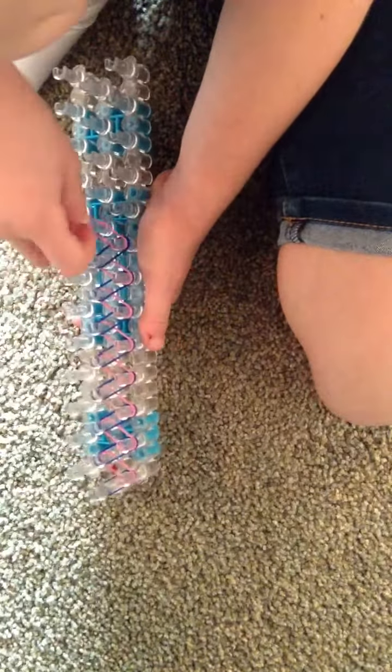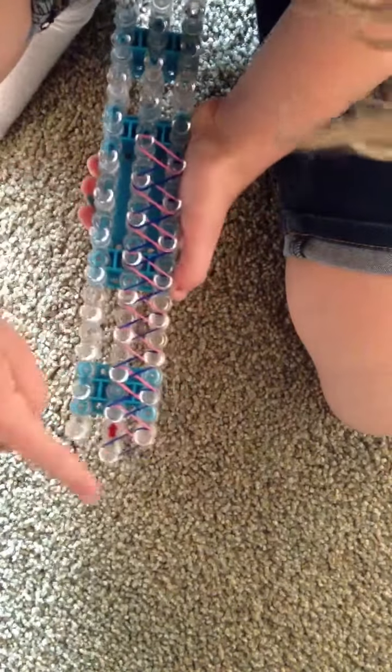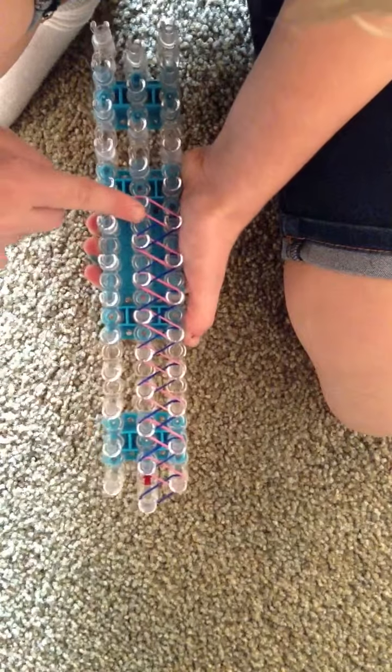Okay, so for my size wrist, I'm going to stop about here. So once you're done, your loom should look like this from the top to the bottom.